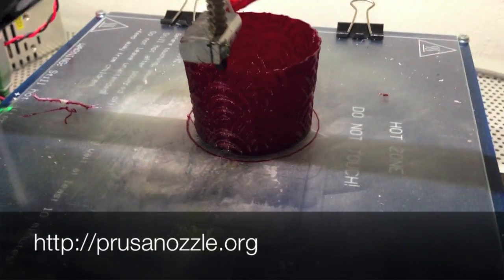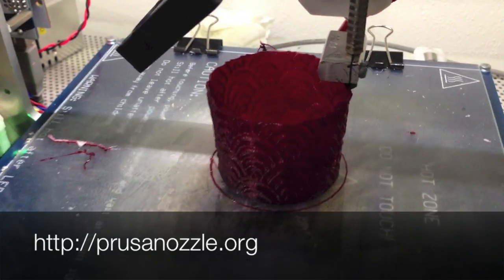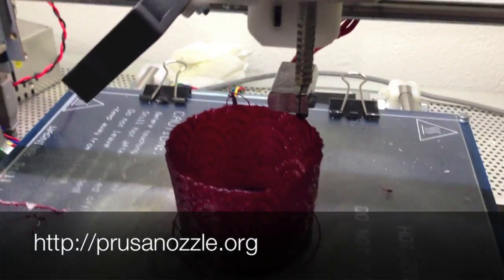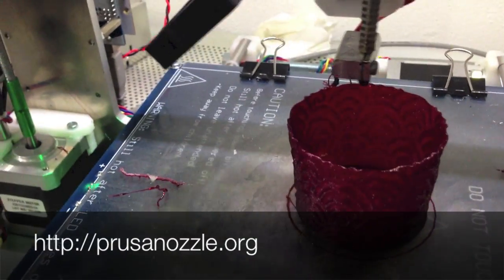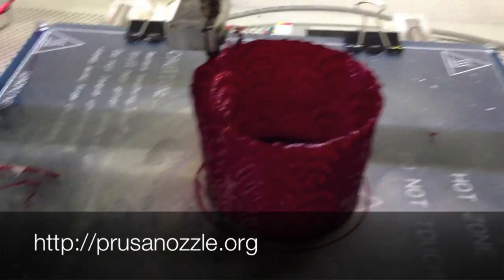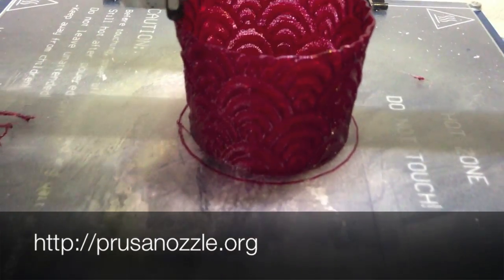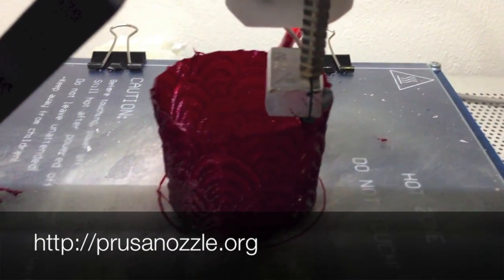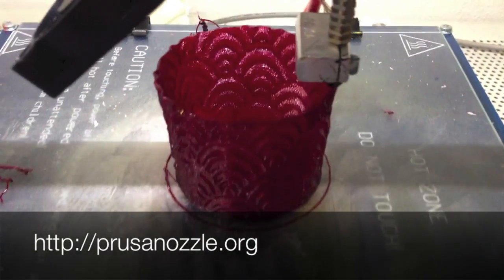It still has one disadvantage: polycarbonate is very hygroscopic, meaning it sucks moisture from the air, which produces milky-looking prints because the moisture inside the plastic expands and creates small bubbles. But as you can see, this print doesn't have that problem. Sorry for the lighting — it has the general appearance of PLA, so it looks very clear and can look bad on camera if not lit properly, and I had to solve this.